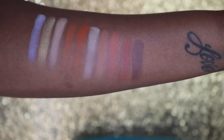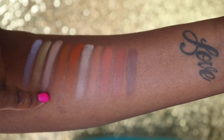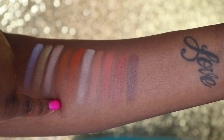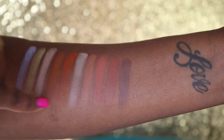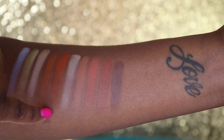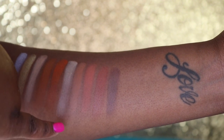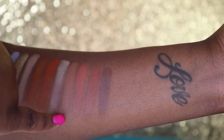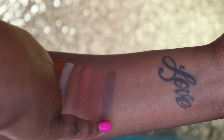Now let's get into the swatches. Here are the first two rows of colors. We have NYC, Zozo, Bra, Pizza — which I had to build up some — and Mars. They're very similar in color but Mars is a little more neon than Pizza and a little bit more orange. Daisy, Hangry, Blau, Hey Girl, and Chocolate.